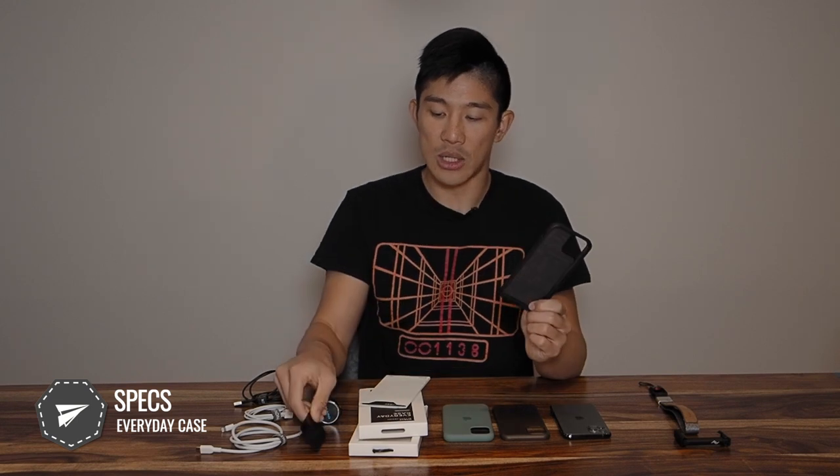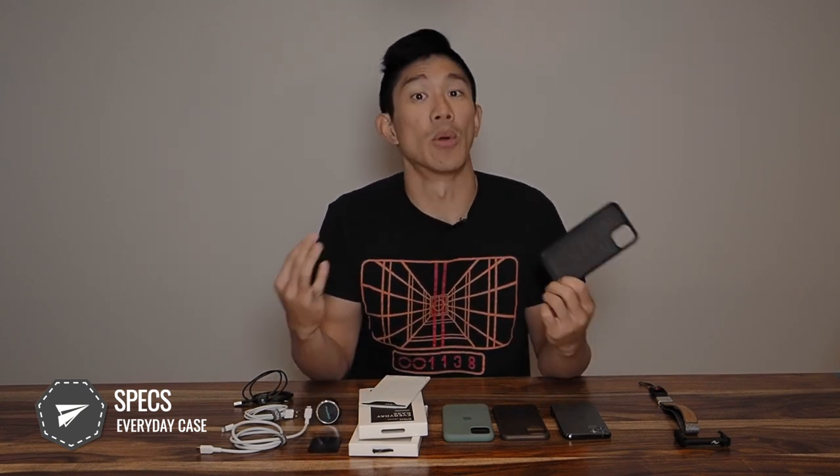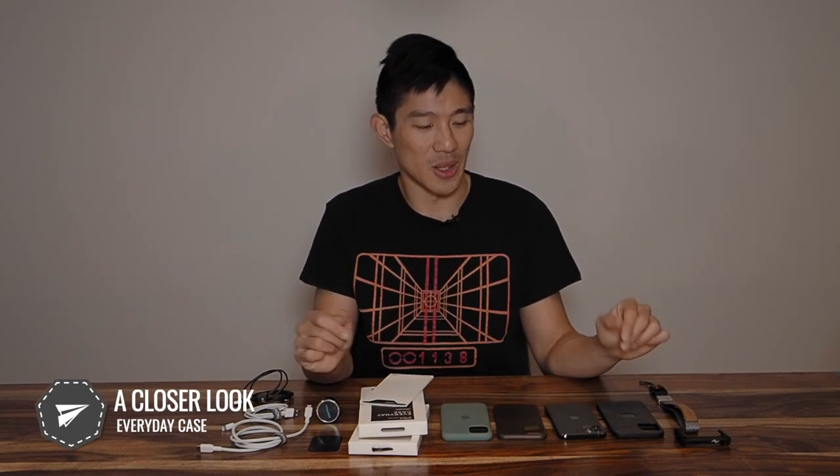Traditionally, you always had to use a metal plate on the back of any case to use a magnetic mounting system, but that would block wireless charging from working. So you couldn't have it both ways — with this case, you finally can. With the specs out of the way, we can do some real talk about the product and what it's like in real life.